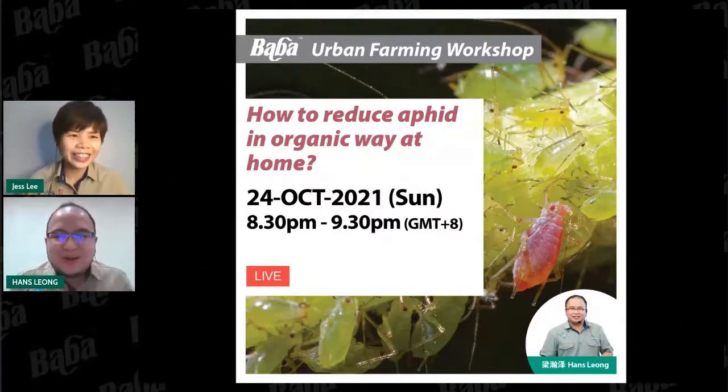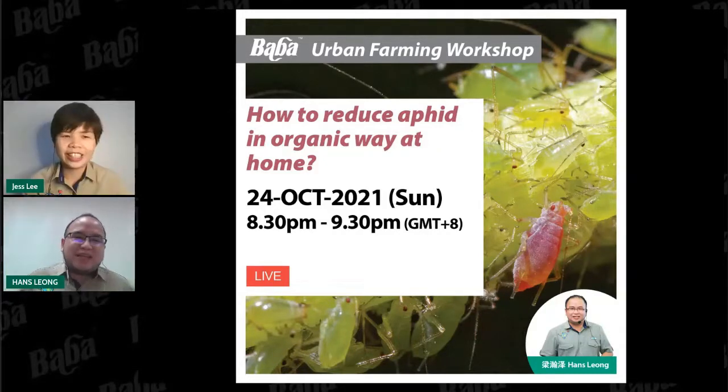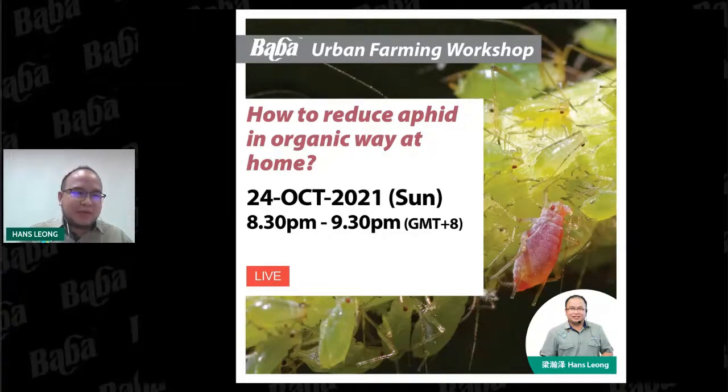Hello, good evening everyone. I'm Hans. We're really happy to see you again and we appreciate your time spending with us to learn about today's topic: how to reduce aphids in an organic way at home.